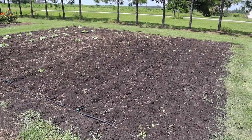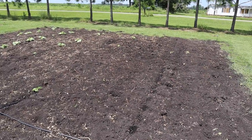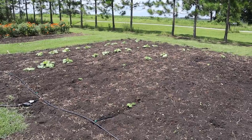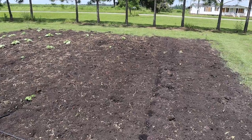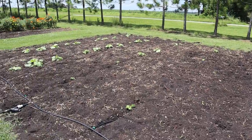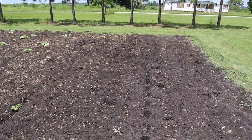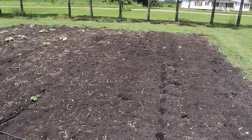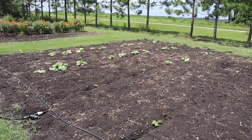Over here in this no-till plot, which was supposed to be completely a fall pumpkin plot, we planted five or six rows of polar bear pumpkins. As you can see, we only have that side left — lost a lot of our fall pumpkin transplants, guess it was just too hot. I came in yesterday and wheel-hoed this a little bit; it was getting weedy and I got it cleaned up. Those plants over there look great and they're gonna do just fine.